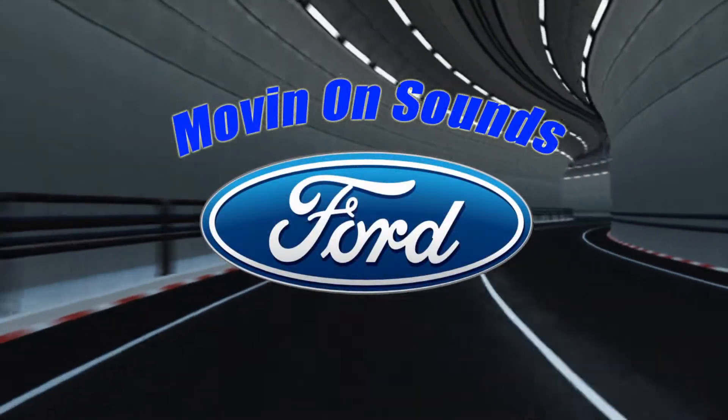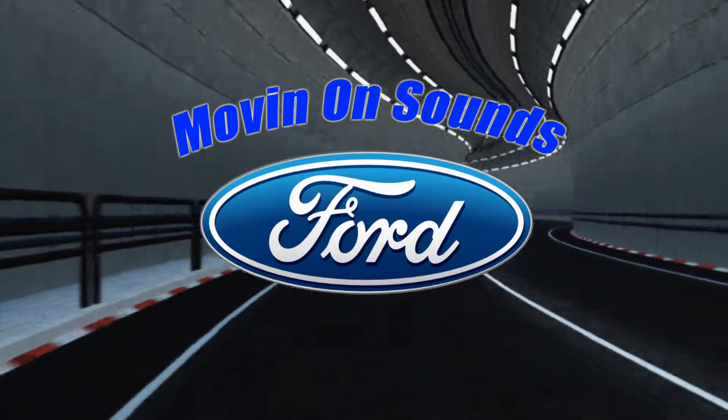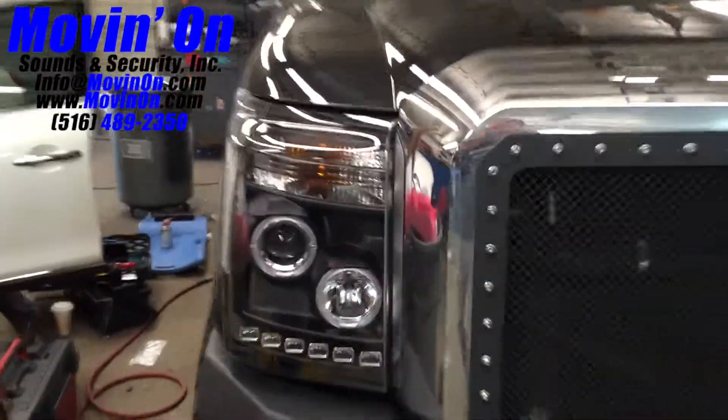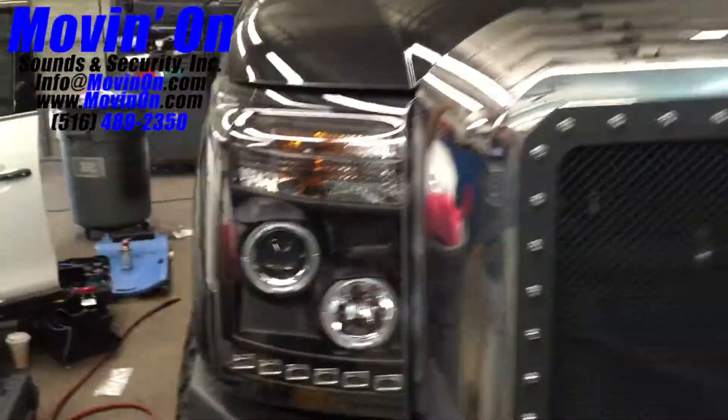Moving on sounds coming at you with a 2012 Ford F-250 Super Duty. Here's a front shot of the vehicle. In the front of this vehicle, we replaced the factory headlight housings with projector style headlight housings.